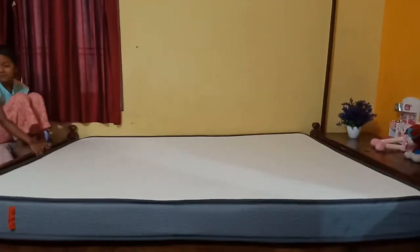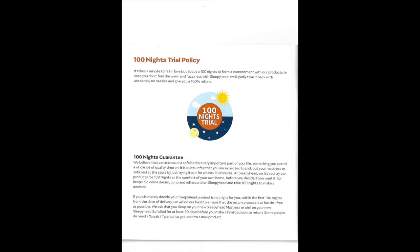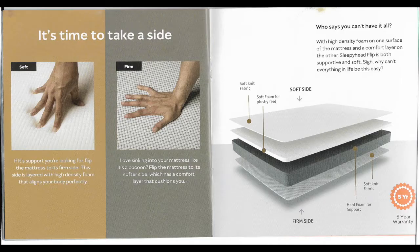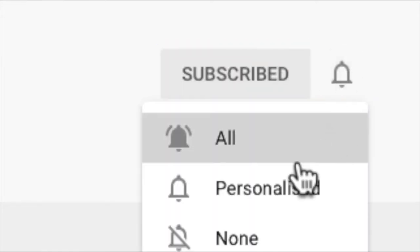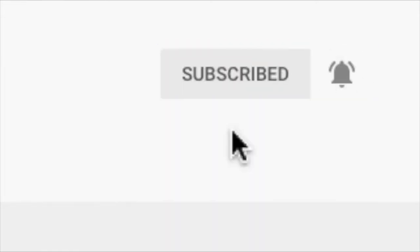We recommend going directly to the Sleepy Head website. If you go to other commercial websites like Amazon or Flipkart, the price is a little more. Please do subscribe to my channel, and if you liked it, like it. Thank you very much for watching this video!